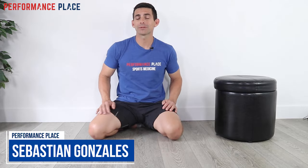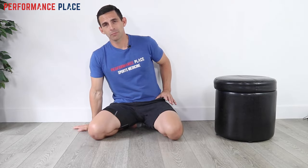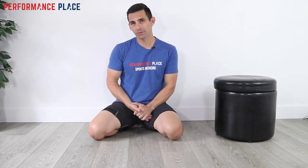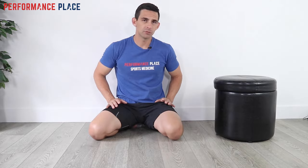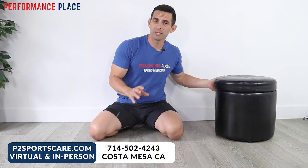Hey everyone, I'm Sebastian at Performance Play Sports Care, part of locally world-famous chiropractors in Costa Mesa, California. Most of the time, we find with people with hip impingement that a rehab program getting them back into activity is one of the most helpful things we can do. Sometimes squatting is the most painful thing, so usually scaling or rebuilding the squat pattern is something we focus on.